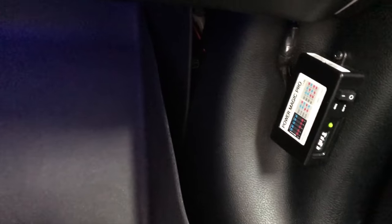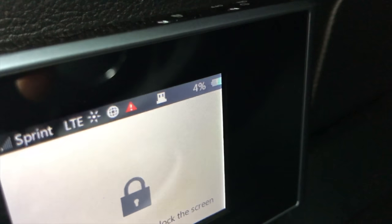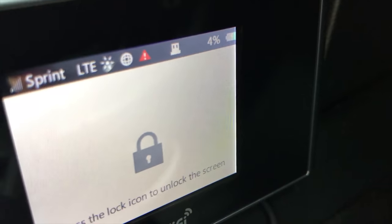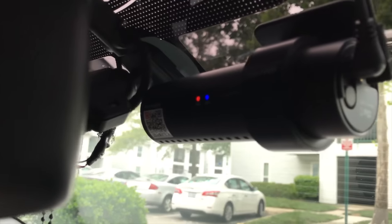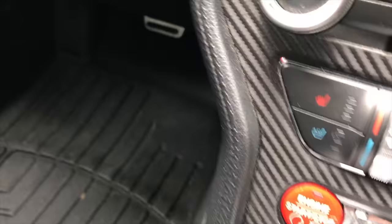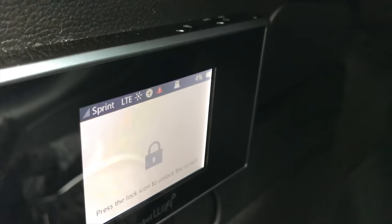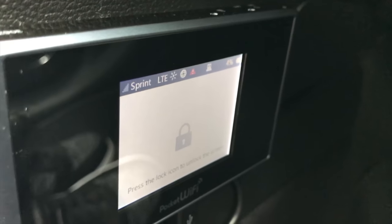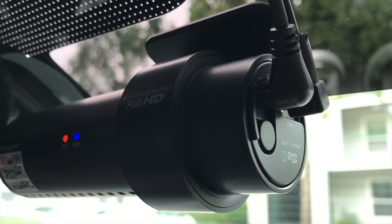All right, we have all the wires tucked away and the pocket Wi-Fi is connected again. As you can see it is charging with the car completely off. The Power Magic Pro is monitoring the battery voltage to make sure it doesn't get drained, and the dash cam is still on — all of this happening with the power to the car completely off. So I don't have to worry about my battery being drained and I have full-time Wi-Fi capability inside my car.